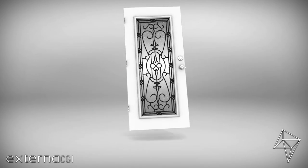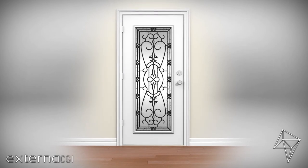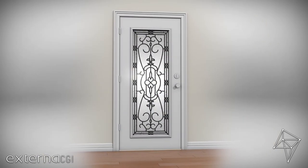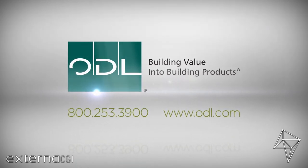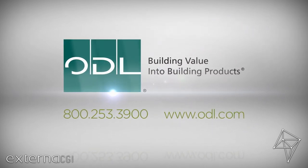Next, place the door back on its hinges. Finally, it's time to make your new door glass shine — standard window cleaner will do the trick. If you still have questions, our experts are available Monday through Friday from 8 a.m. to 5 p.m. Eastern Standard Time. Call us or visit ODL.com.